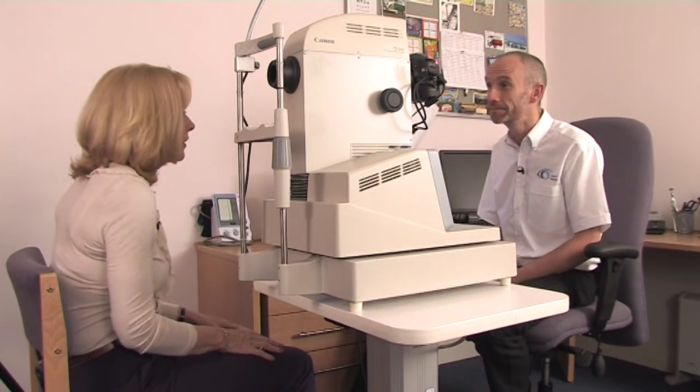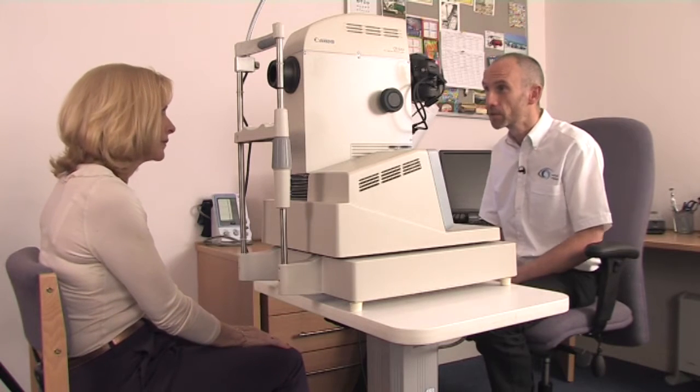And how do your eyes feel? Slightly blurred, but it's not uncomfortable. I'm fine, really. Okay, let's have a look. Yeah, they certainly look well dilated, so I think you're ready for the photography now.